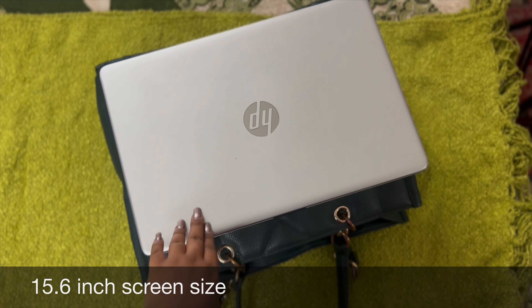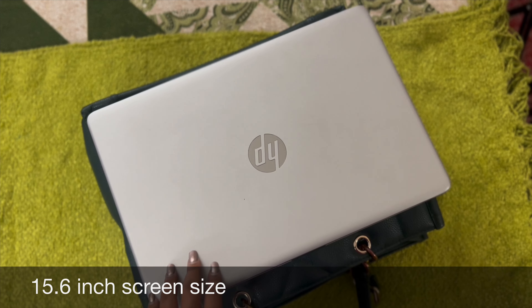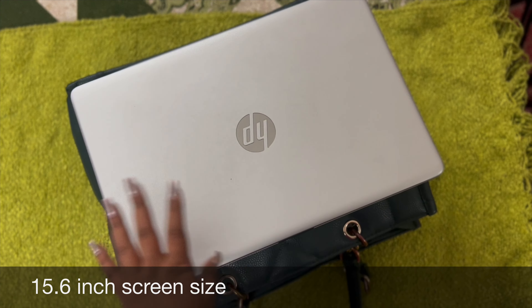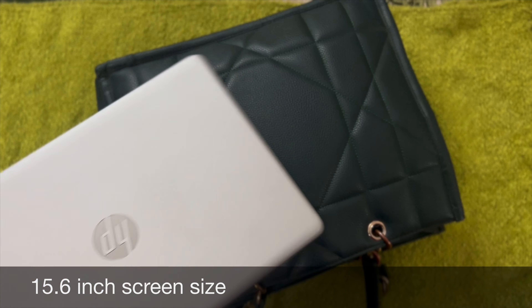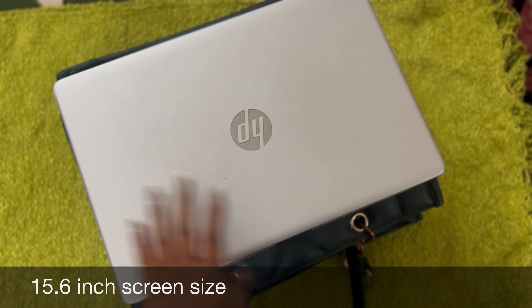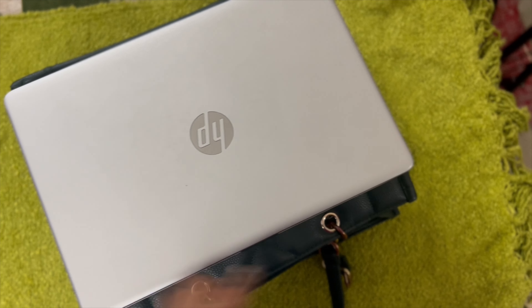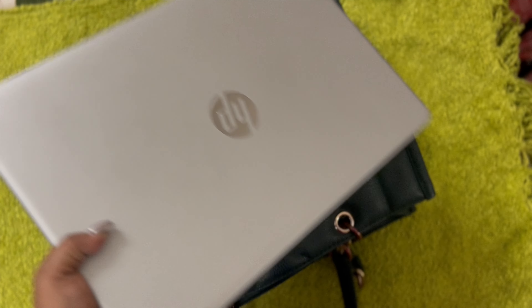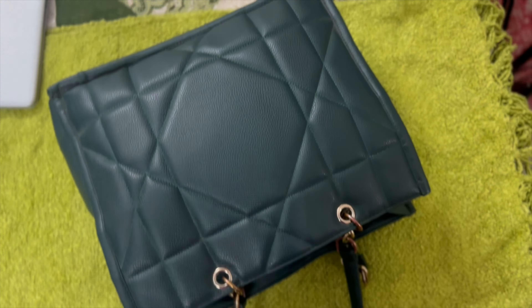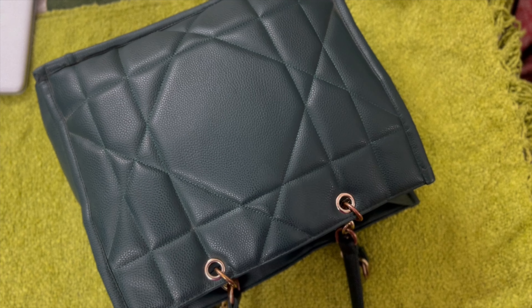Just for reference I have put my HP laptop here — it fully covers this bag. This is actually a huge bag. And before reviewing the bag I will start with the flaws first, because I think it is very important.